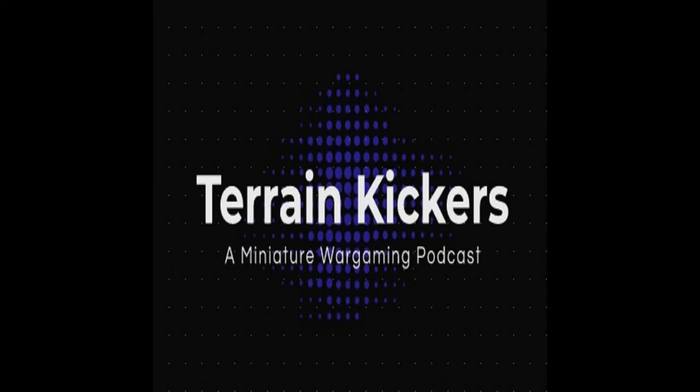Sit back and relax while listening to Train Kickers Podcast. I'm Dave, and along with my co-hosts Dan and Steve, we're going to take you all around the world of miniature wargaming. Tonight's episode we're going to discuss Warhammer 40k, and in particular we're going to go through the various Eldar news coming out as well as some of the rumors that have been going around.